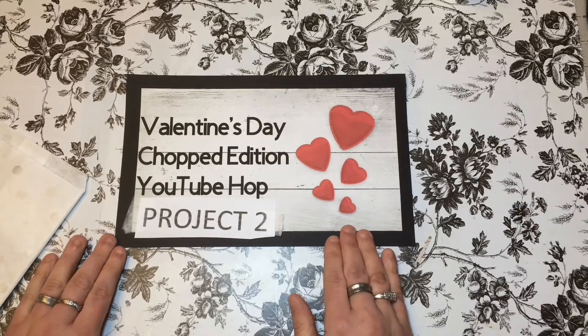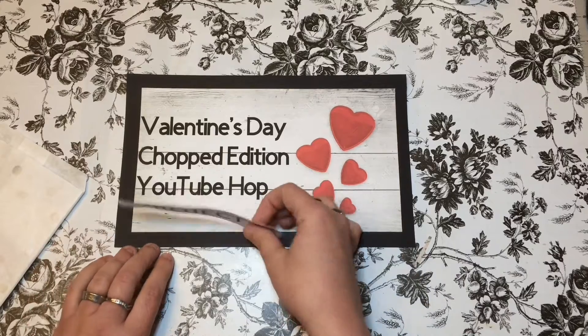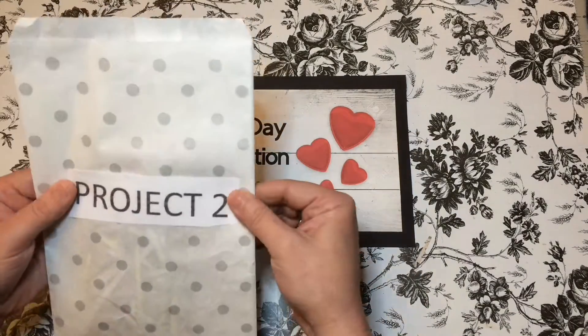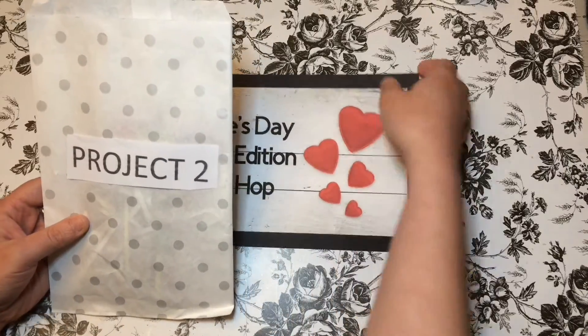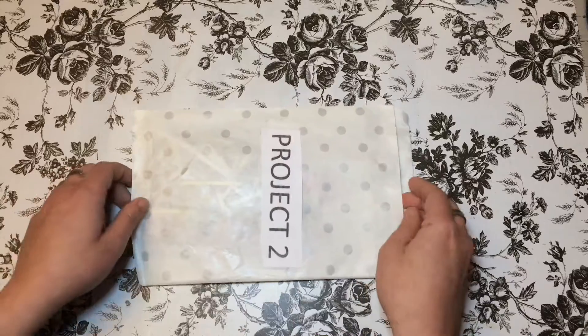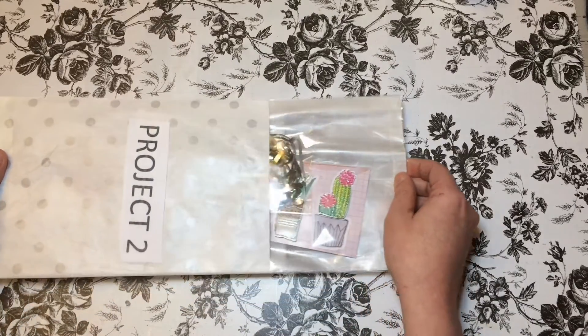Thank you Tiffany, just wanted to get that out there. So this is the Project 2 reaction — I just took Project 2 off the envelope, have not looked in it yet. Here we go, let's all react together!